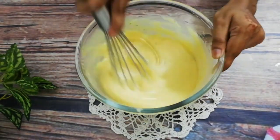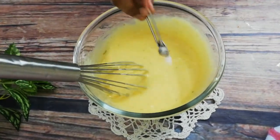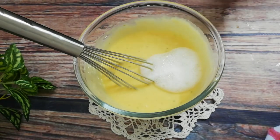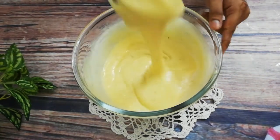This is the first time I am making this and I want to get it right. I am adding 1 teaspoon of baking soda and 1 teaspoon of baking powder to help the cake rise properly.